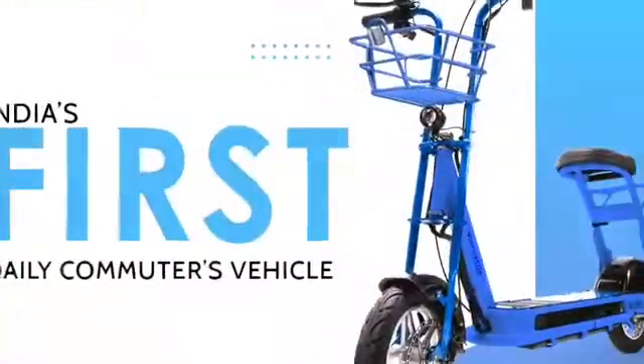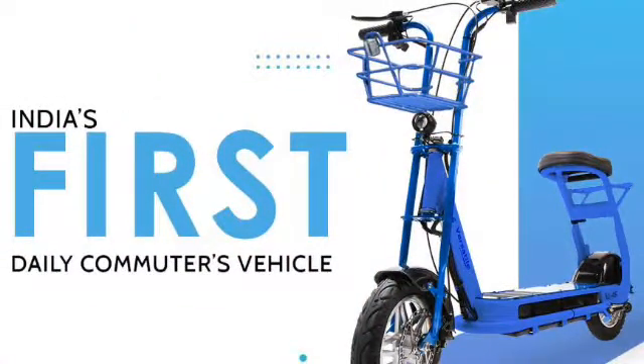Today we are going to talk about the Versatile V45 electric scooter. It is from a Hydropot-based company that is an auto part manufacturing company which has developed the V45, a short-distance electric scooter. It is available in three different models: V45 Li, V55 Li, and V90 Li. Today we are going to review the V45 Li.